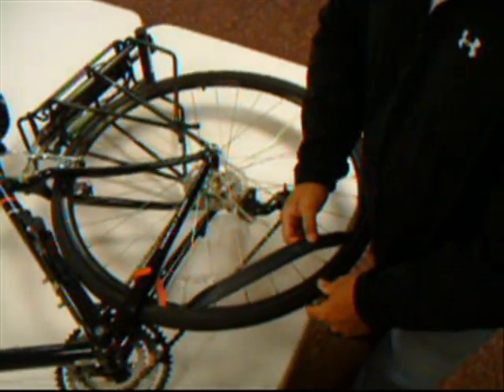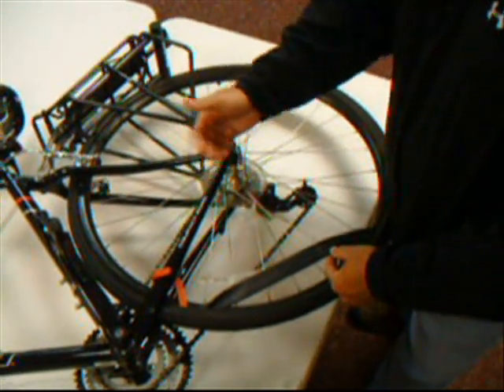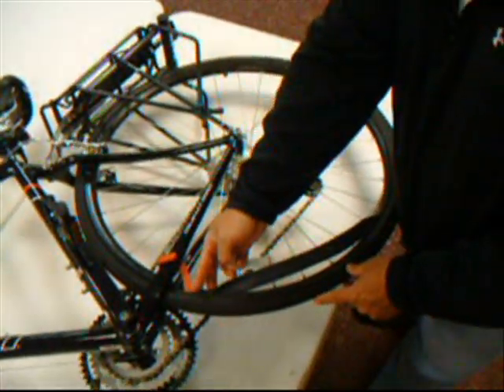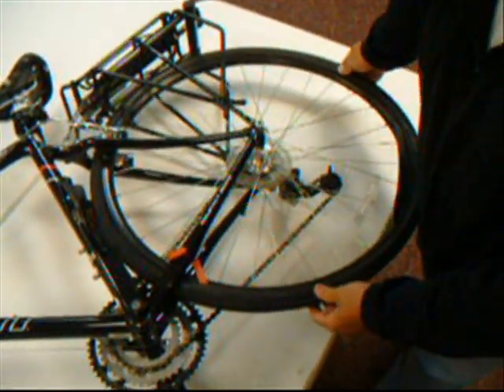Once you have exposed the inner tube and you decide that you want to replace it, at this point you can now release the rim from the frame and drop it off to put your new tube in. But do not release the tire from the frame until you have done this type of work. We want to utilize all the leverage that we have by rotating the tire and allowing it to do the work for us.